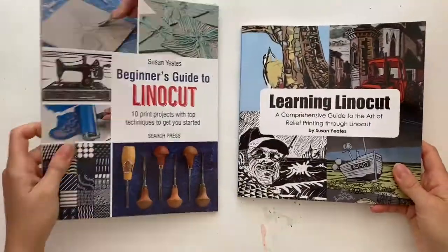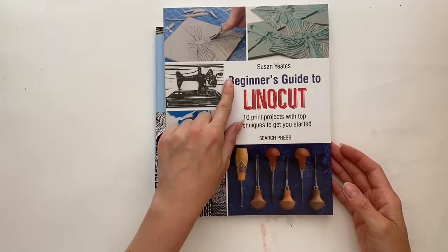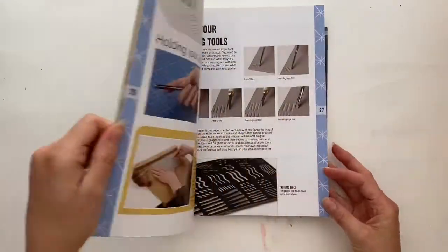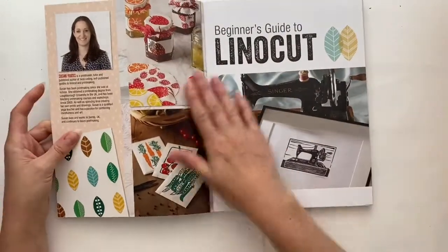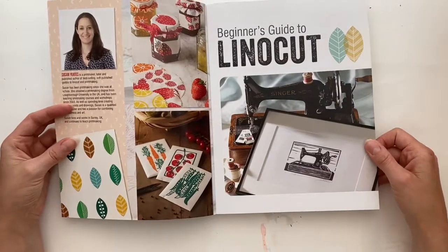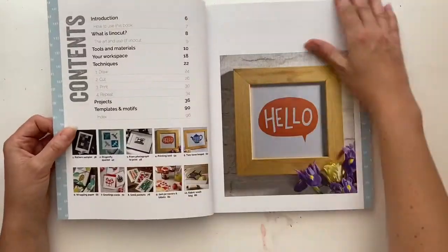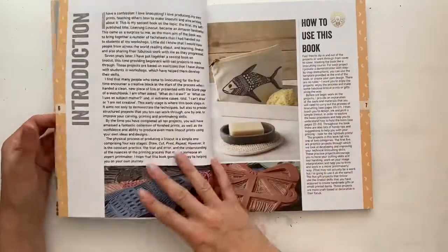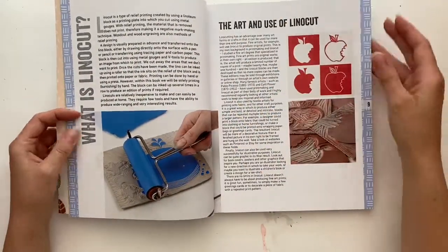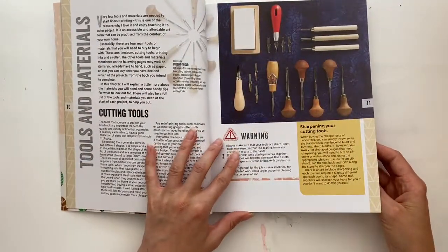Now my new book, 'Beginner's Guide to Linocut,' produced in 2018 by Search Press, is a project-based book. It's a slightly more updated book so the quality of the photos is slightly better, and it basically takes you through 10 print projects. We talk initially about how to use the book, and there's an introduction. Again, we talk about what linocut is and how we use it, and we talk a lot about the tools and materials here.